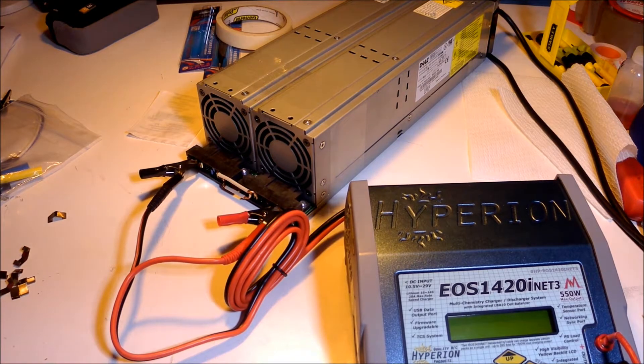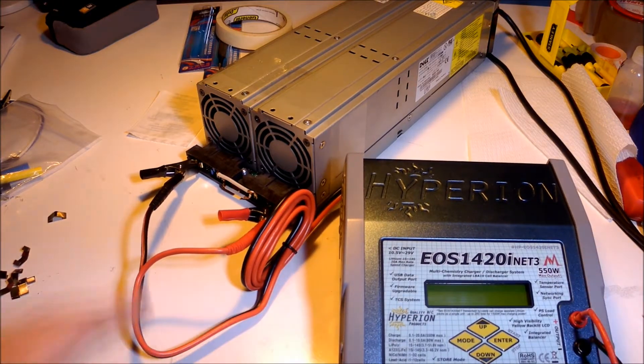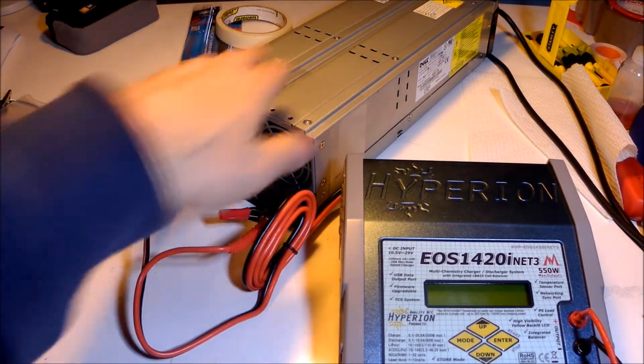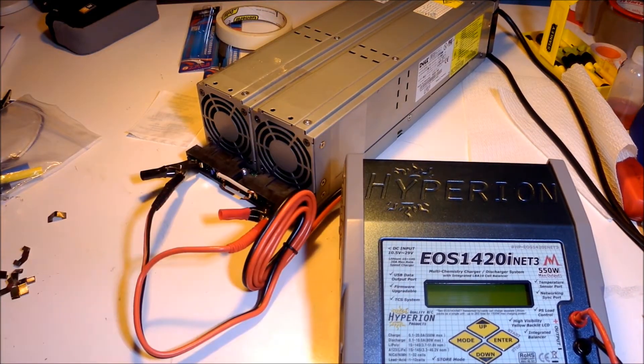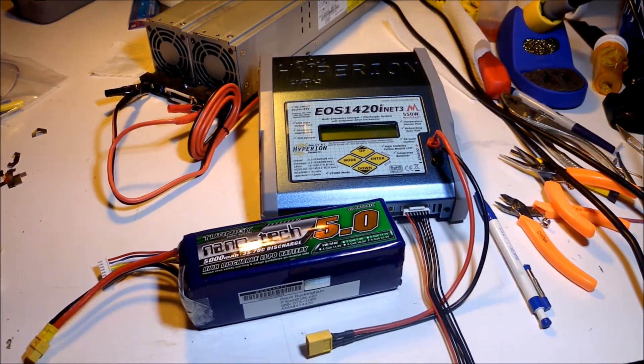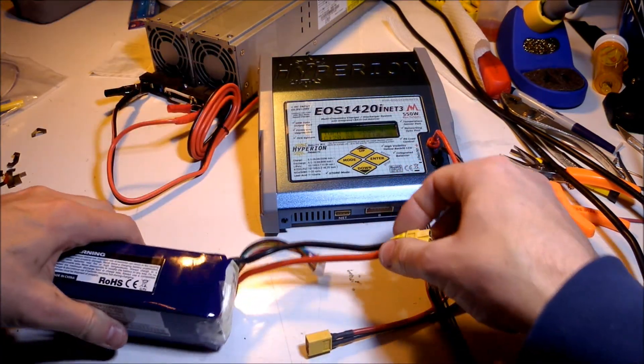We go to the field, we have our charger, we have our power supply. The first thing you do is connect the power supply to the charger, and then you can plug in the power to the power supplies, and that will start the charger.